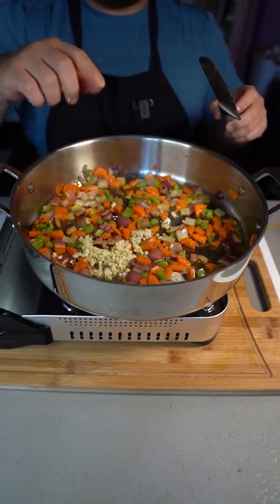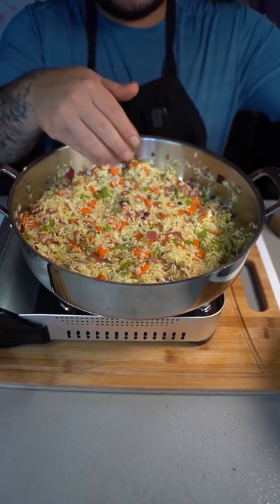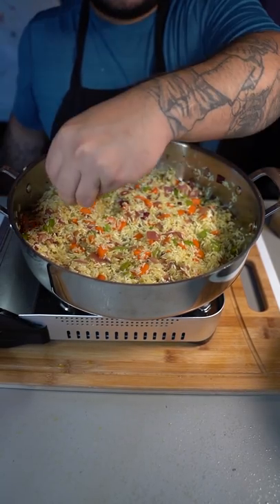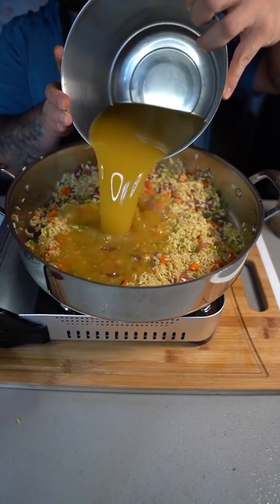Add three freshly minced garlic cloves and cook for one minute. Now add two cups of rice. To season the rice, the special ingredient I like to use for that nice flavor is chicken bouillon. For two cups of rice, add four cups of chicken stock.